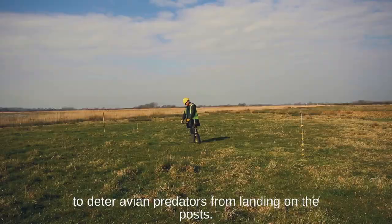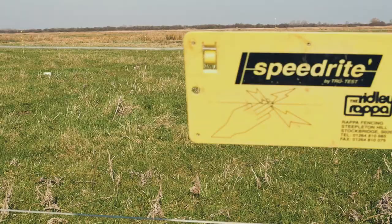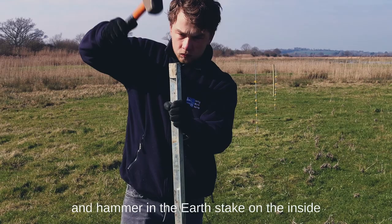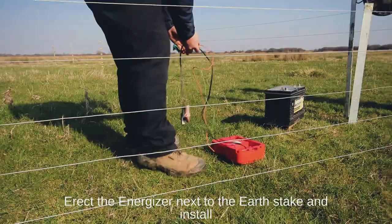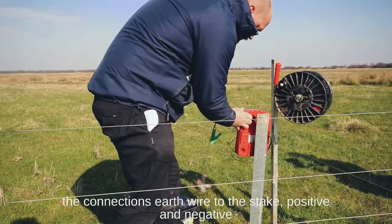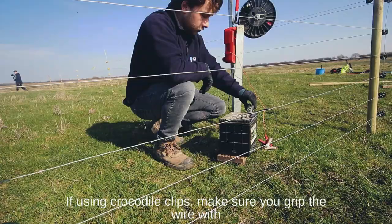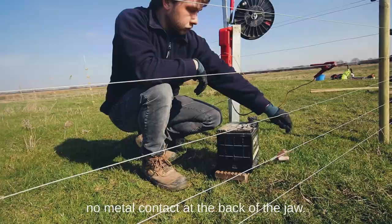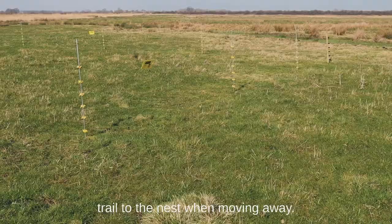Hammer nails into the top of the wooden posts to deter avian predators from landing on them. If there is public access to the site, you will need to put signs on the fence on each side that has access. Find the wettest or dampest ground beneath the fence and hammer in the earth stake on the inside of the fence, preferably to one meter depth. If the ground is dry you may need to use more earth stakes joined by cables. Erect the energizer next to the earth stake and install the battery with the energizer turned off, then make all the connections: earth wire to the stake, positive and negative wires to the battery, and wire to the fence. If using crocodile clips, make sure you grip the wire with the teeth of the clip and don't push the wire right up into the jaws, as some clips have no metal contact at the back of the jaw. Once everything is set up, remove the hat covering the eggs and try not to leave an obvious trail to the nest when moving away.